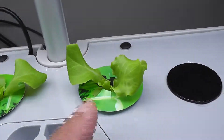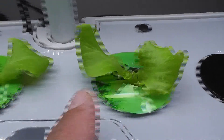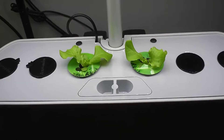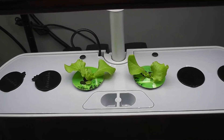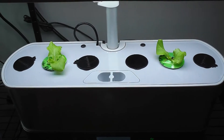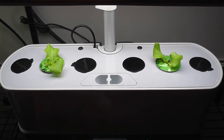It's day 12. The lettuce is coming very nice. Look at these beautiful lettuce leaves on both plants. It's time to move these plants to other holes so that they will have enough space between them. Hopefully this is good enough space between these two plants.